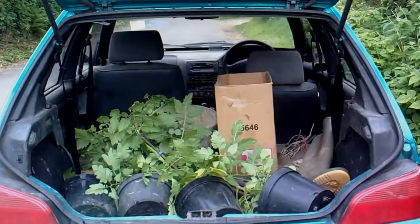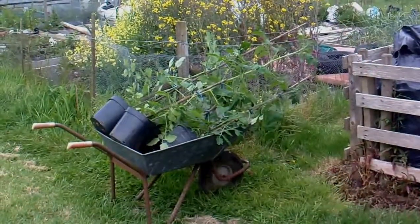They've had to go a bit horizontal in the car, but they'll be alright. So far, so good.